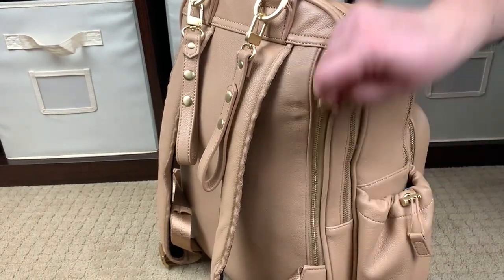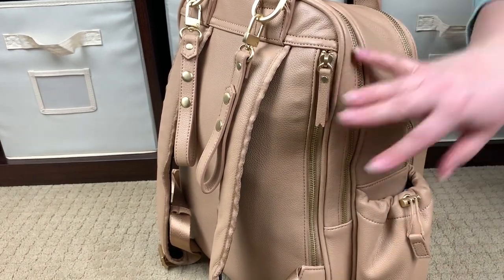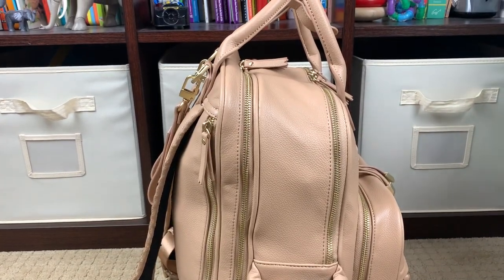Look at these zippers — we'll go over them as we go through the bag, but the zippers are just so smooth. Zippers for me will make or break a bag. If it's a beautiful bag with a zipper that sticks, I will not like it.